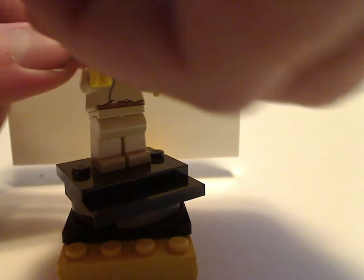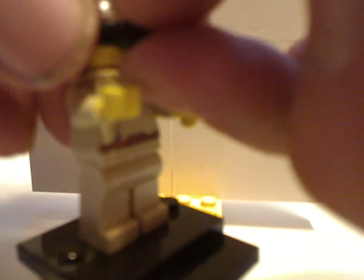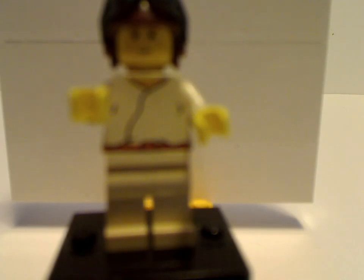Let me get the goggles back on. There we go. This is kind of the same variant as shown in Anakin's Podracer and a couple other 1999 sets, and probably a couple other later sets as well. And if you look from the back, no back printing or back head printing, which is common for older minifigs.